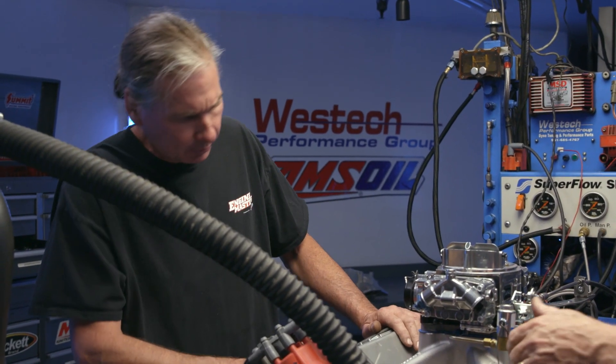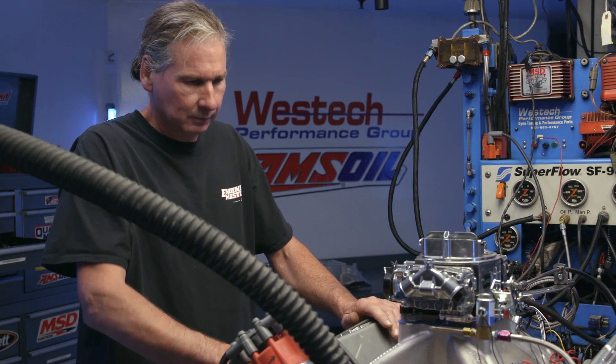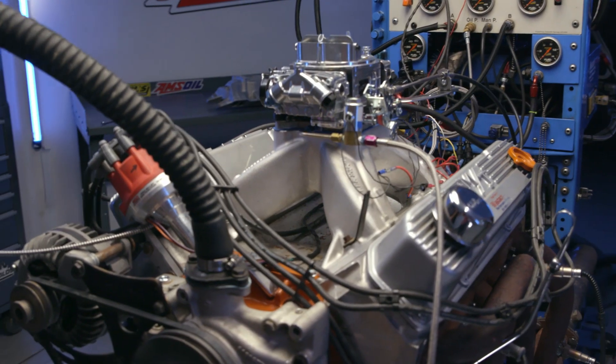Now we're going to have to go fire this thing up and almost certainly it's going to need a jet change because of the single plane versus dual plane intake. We'll run it NA and then come back and spray it again. I have to make the observation here that the engine looks much more racy. Yeah, too bad it won't run that much more racy. That is the downside.